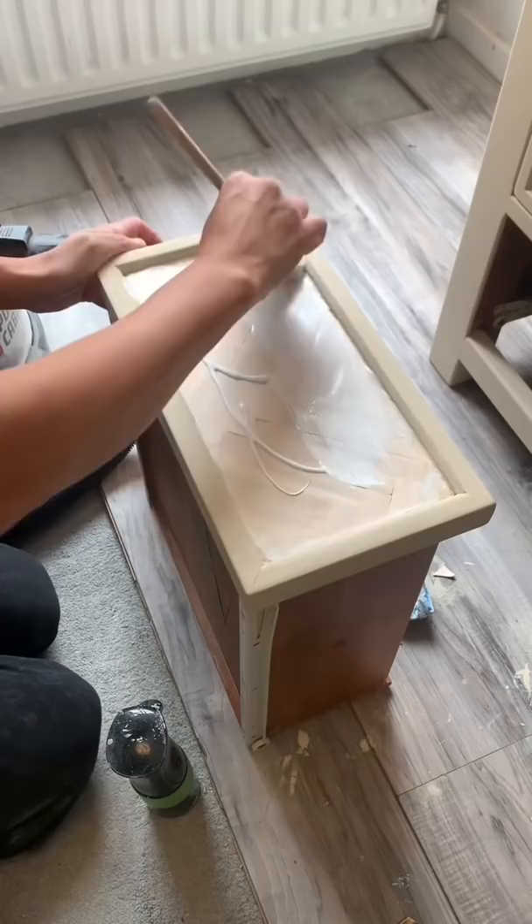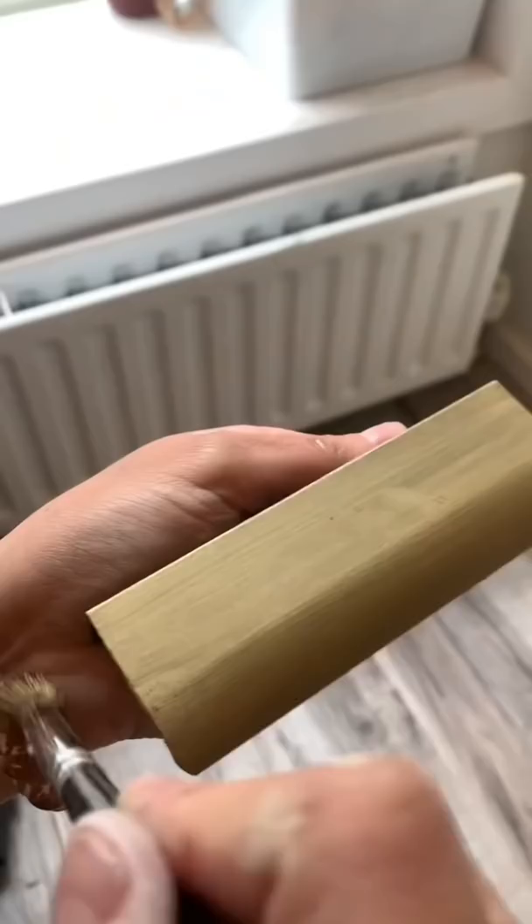Then I used some white gel stain to create a white wash, painted the new hardware gold, sealed it in wax, and that's the final look. I actually can't believe it. What do you guys think?